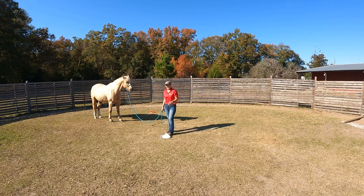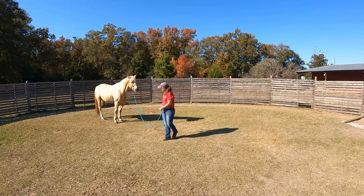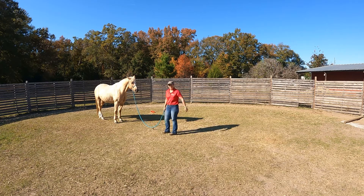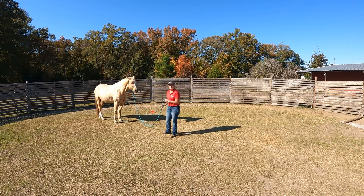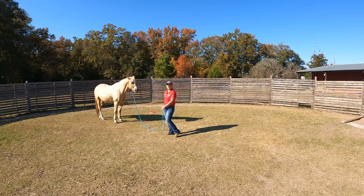I'm going to kind of let him stand here a second and toss the flag — don't need it. I'm going to see if he's interested in coming up here right now. He's pretty well paying attention to me, so we'll see how he hangs out out there. I start with my horse kind of at the end of my lead and just ask him to stay out there.